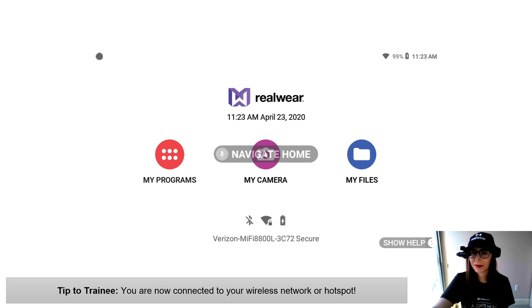Navigate home. To ensure you're connected to Wi-Fi, go to your home screen and you'll notice the name of the Wi-Fi network right there underneath your Bluetooth network and battery settings. Now that you are connected to Wi-Fi, let's get on the application and get connected to an expert.